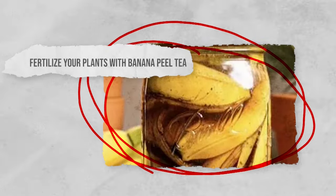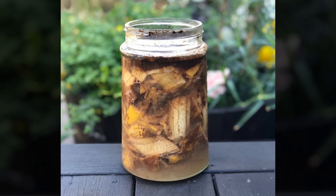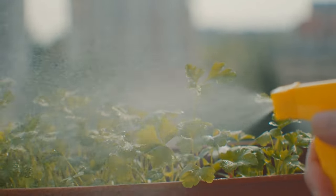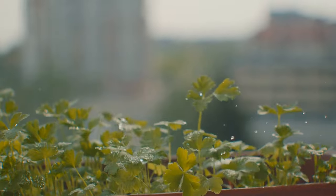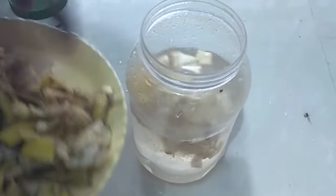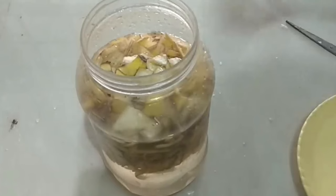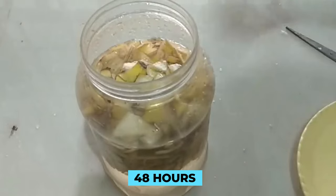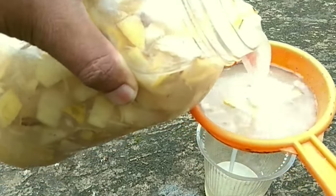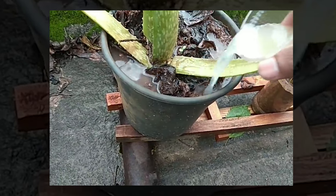Fertilize your plants with banana peel tea. Giving your plants a mineral boost never does them any harm. This banana peel tea takes the nutrients found in the banana peel and passes them on to your plants, giving you a strong and healthy garden. And it couldn't be any simpler to make. Just fill a large mason jar with water, then place the banana peel inside. Allow the water to sit for at least 48 hours so it can absorb all of the nutrients. Once the mixture is ready, just discard the peel but leave the water in the jar. Then water your plants as normal with your banana peel tea.